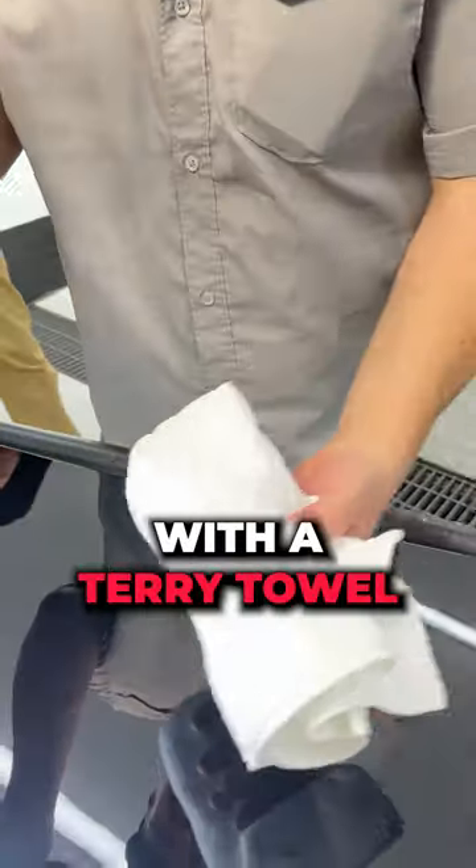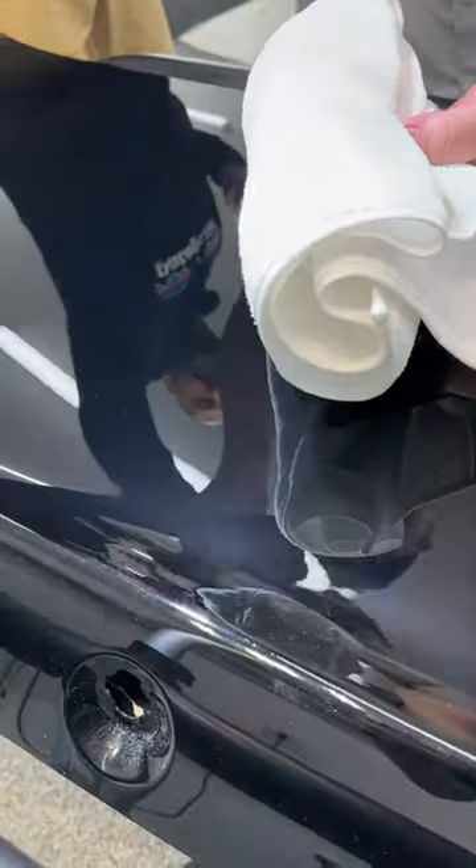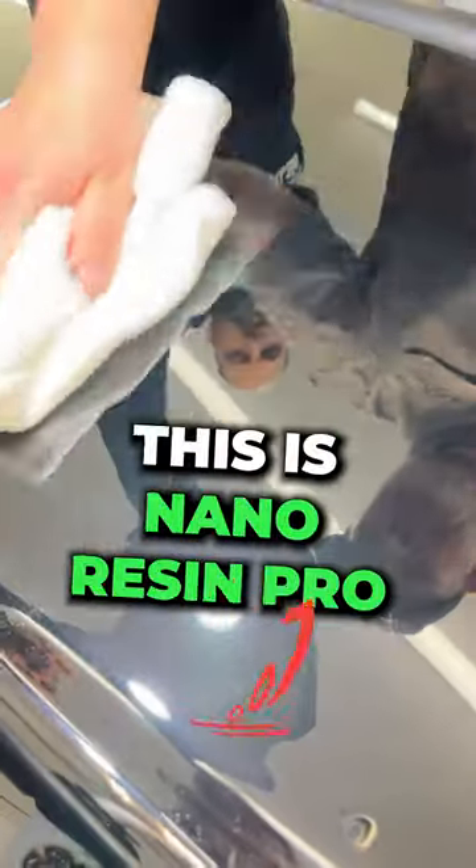Dry wiping with a terry towel — which you would never normally do — to induce some marring on the paint, some love marks, and we're going to see the self-healing properties of the protection from Dr. Beasley's. What protection did you add on there? This is Nano Resin Pro. So it's a ceramic coating? Correct.